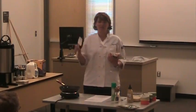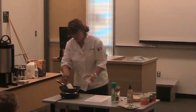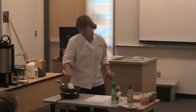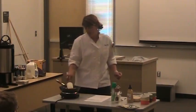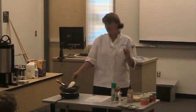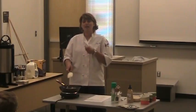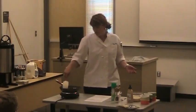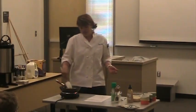A traditional frittata is cooked on the stove — you put in the eggs, let them settle a little bit, and then put it in the oven. For today's purposes, I'm actually doing individual frittatas.